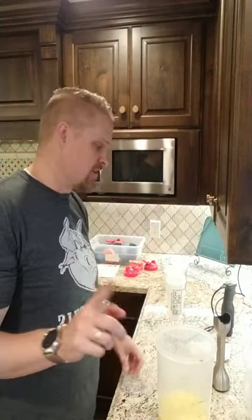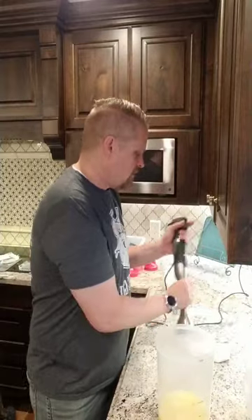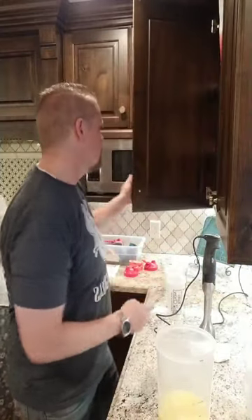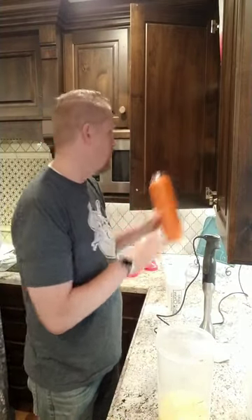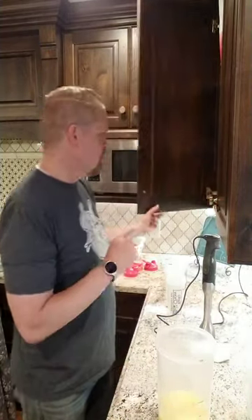You can mix it up the night before and put it into a Yeti-style container — one caveat though. Vacuum flasks keep hot things hot, cold things cold, and room temperature things room temperature. So if you mix up Keto Chow and stick it in one of those and put it in the fridge, it will never get cold. It'll go really gross and nasty. Put it in a regular container first and then pour it into your hydro flask.